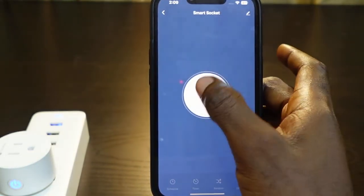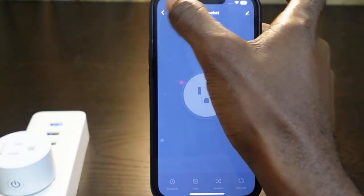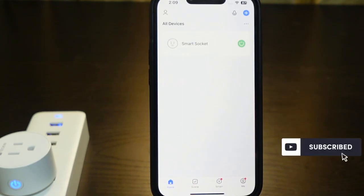You can tap here to rename it, then tap Finish. Now you can control your smart plug through the app. That's how to reset your smart plug on the Smart Life app and set it up again. I hope this video was helpful — if so, please give me a thumbs up and subscribe to this channel for more videos like this. Thank you for watching, see you in the next one.